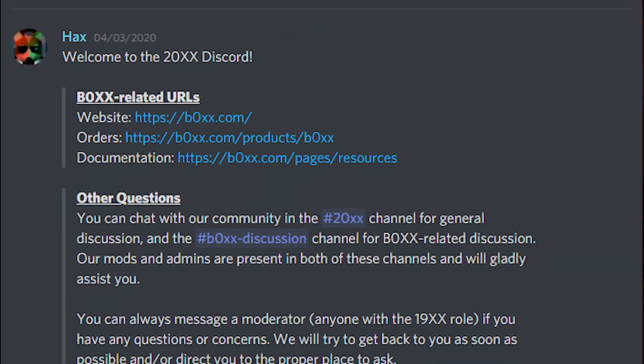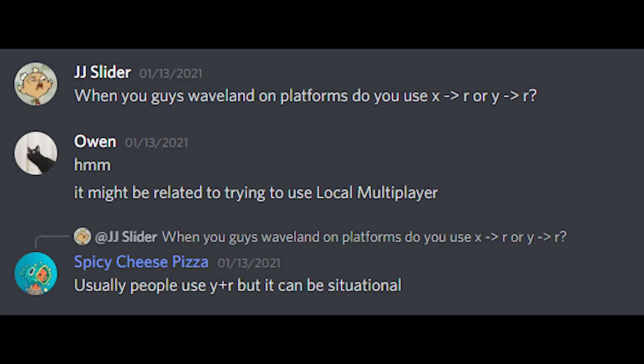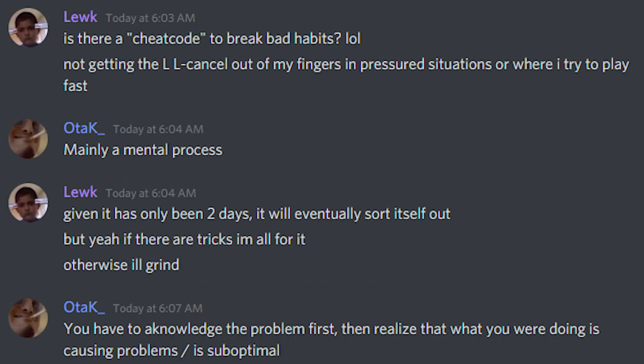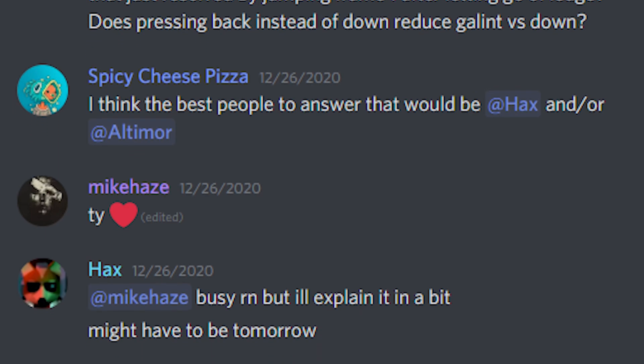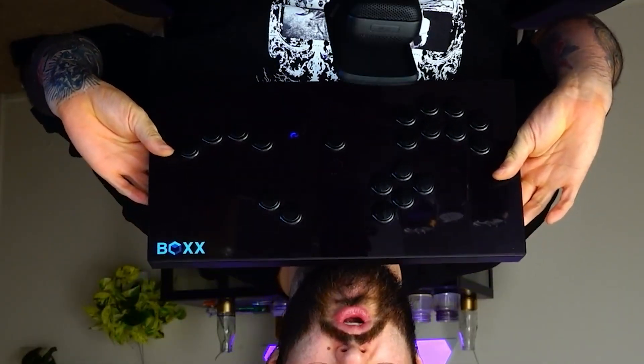My final tip, number eight: join the box Discord. Seriously, joining the box Discord has been amazing — it's been a super helpful resource. I didn't find out about it until a couple weeks ago but I wish I knew about it day one, because everybody there has been super supportive and helpful. People will genuinely answer even the most basic questions and it's a tight-knit community of people who care about ergonomics and each other's improvement. If you're getting a box or box-style controller, join the Discord, ask whatever questions you have, and people are more than happy to answer.